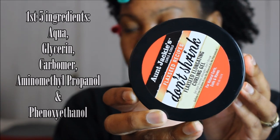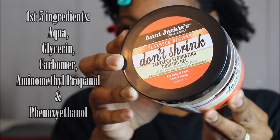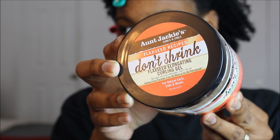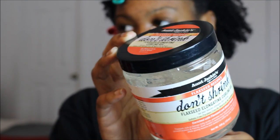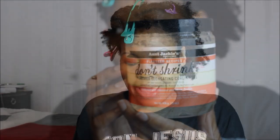Here are the first five ingredients. This gel claims to be very promising as you continue to use it for any type of style you want to achieve, such as braid outs, twist outs, and even bantu knots. So let's see how it rocks out — I'm going to open it up for the very first time.